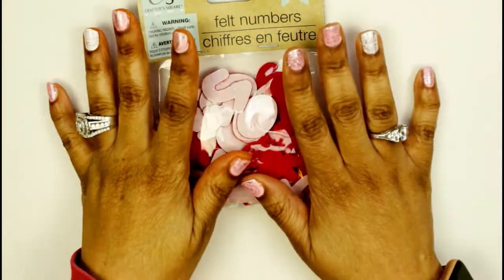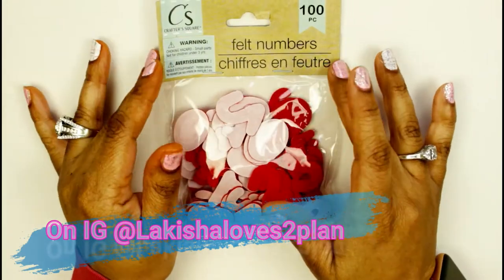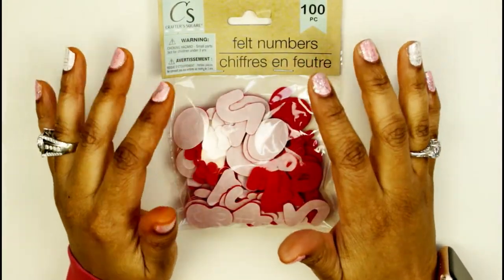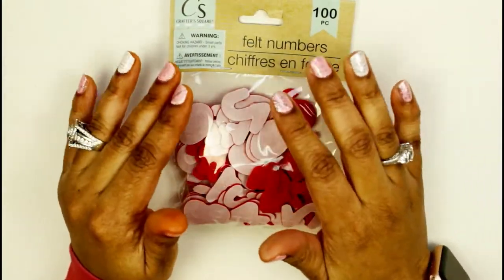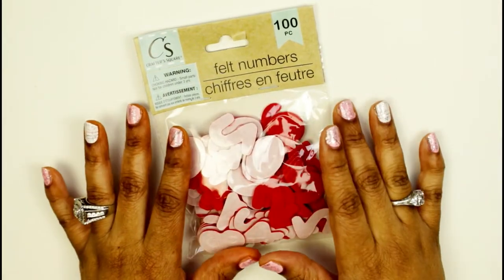Hello my friends, welcome back to Lakeisha Loves to Plan! Today I have another huge haul for you. This is mainly crafting products with a little bit of stuff for my kids, so I'm so happy to share this with you.